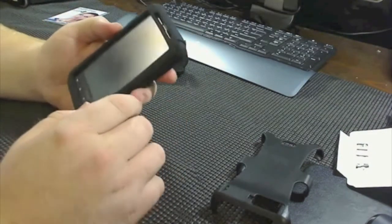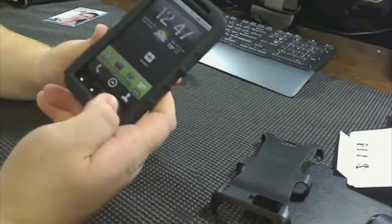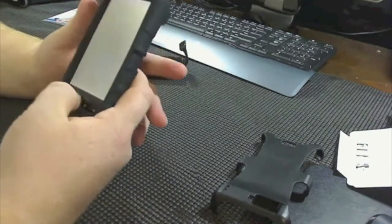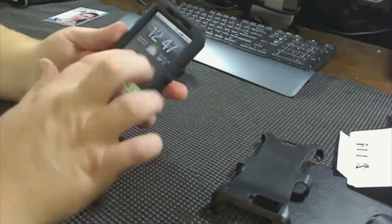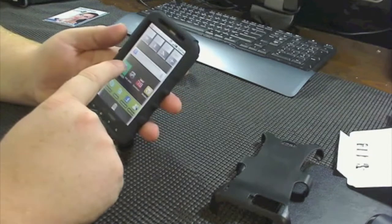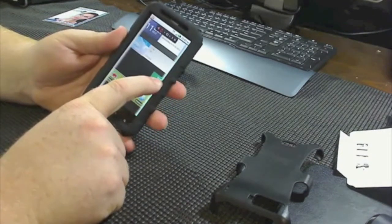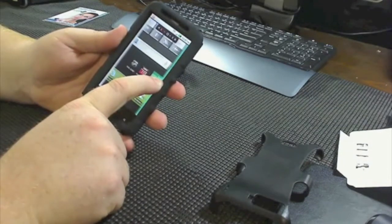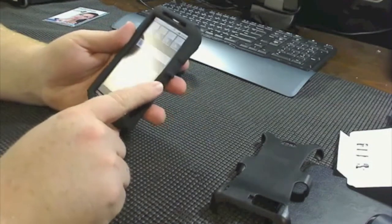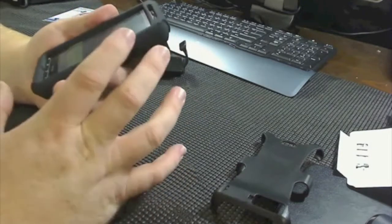It does keep it up off the screen, off the ground or tabletop, which will save your screen shields. It's got about a quarter inch lift on it — that's a nice feature. Your buttons, as you can see, are pushing very easily. I can scroll back and forth, switch your icons back and forth very easily. It does push over a little bit when you go to move it because the case is very form-fitting.